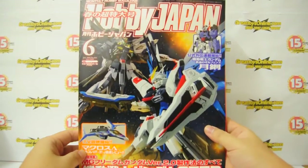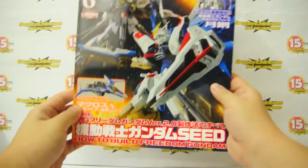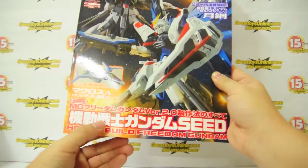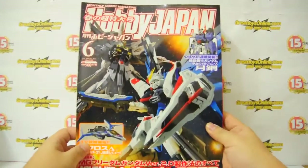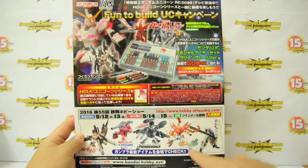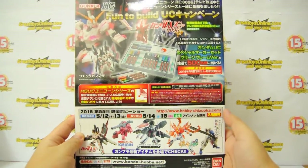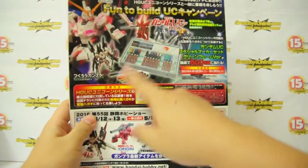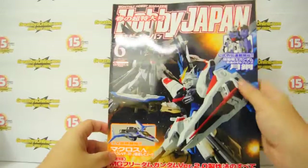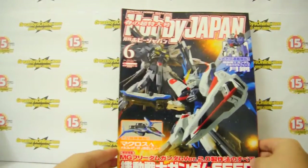So back to the issue — this is the June 2016 issue and the main topic is how to build the Master Grade Version 2.0 Freedom Gundam. This is the front of the magazine and this is the back, which shows some of the upcoming products from Bandai Hobby Net and also a panel lining package, which is a special promotion.